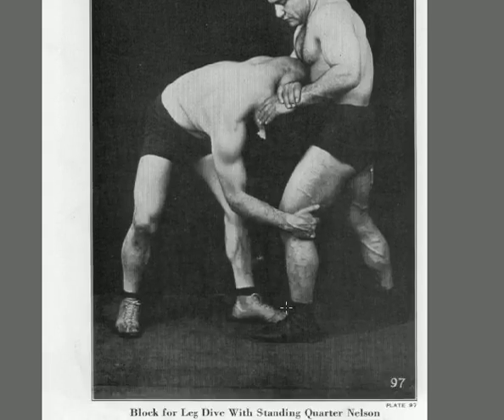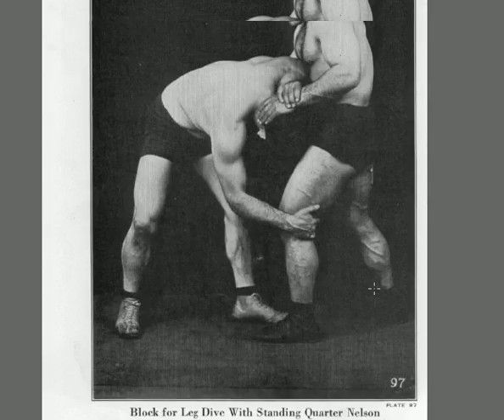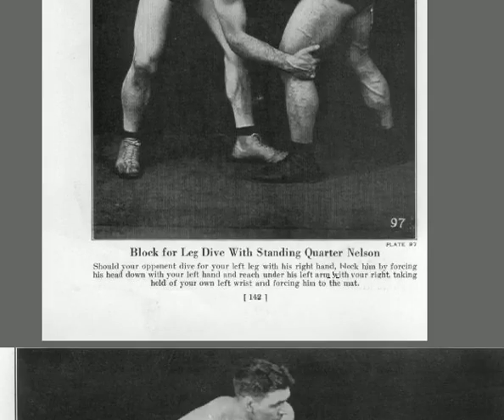The block of the leg dive with a standing quarter Nelson: a guy's trying to shoot for your leg. Instead of sprawling, should your opponent dive for your leg, block him by forcing his head down with your left hand, reach under his left arm with your right arm, take hold of his left wrist, and force him to the mat. Next time someone shoots on you, don't just sprawl back — stand there, yank his arm up, put a quarter Nelson on him, press his head down. He's not going to be able to step forward; he goes right to the mat.